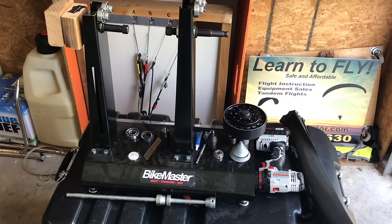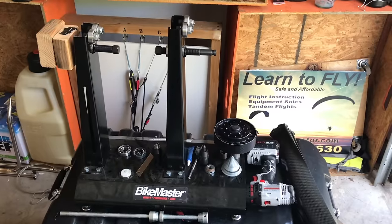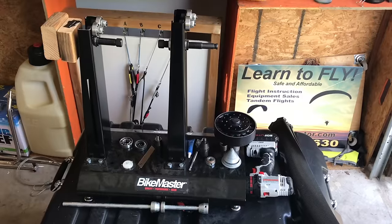Here's a quick look into the prop balancer that I have built. There are a few different methods used to balance props, and I have a few of them here to show you what I ended up with.